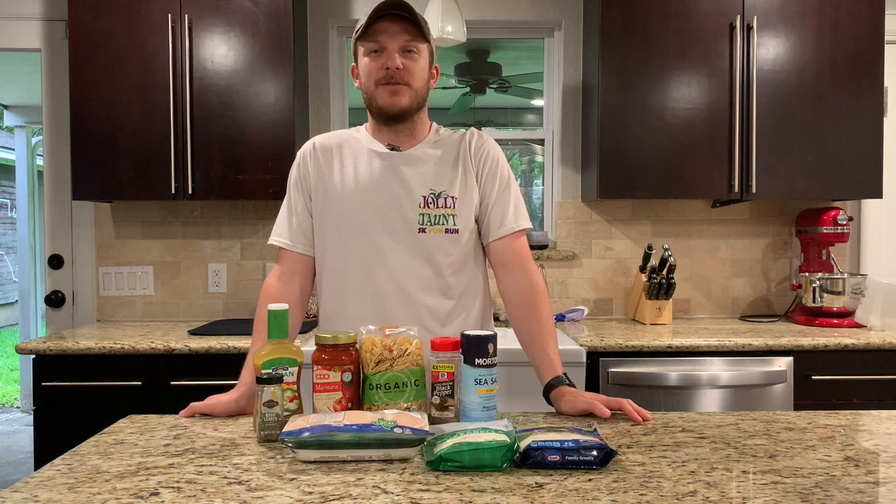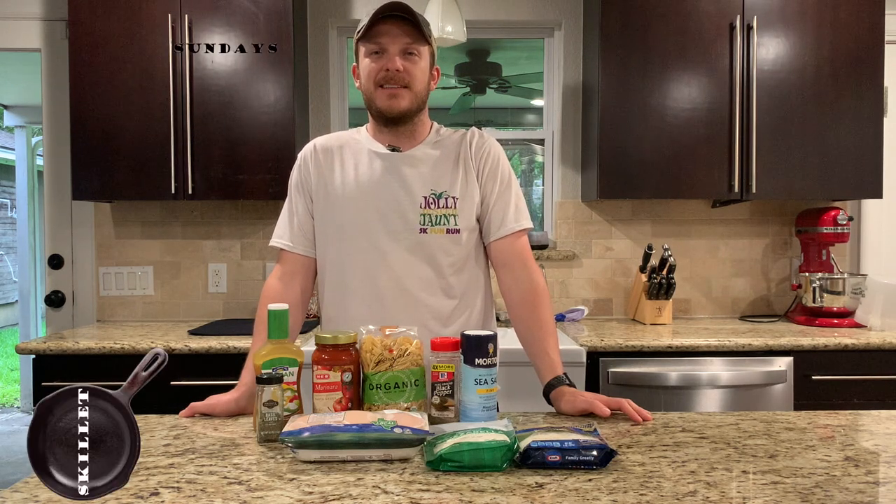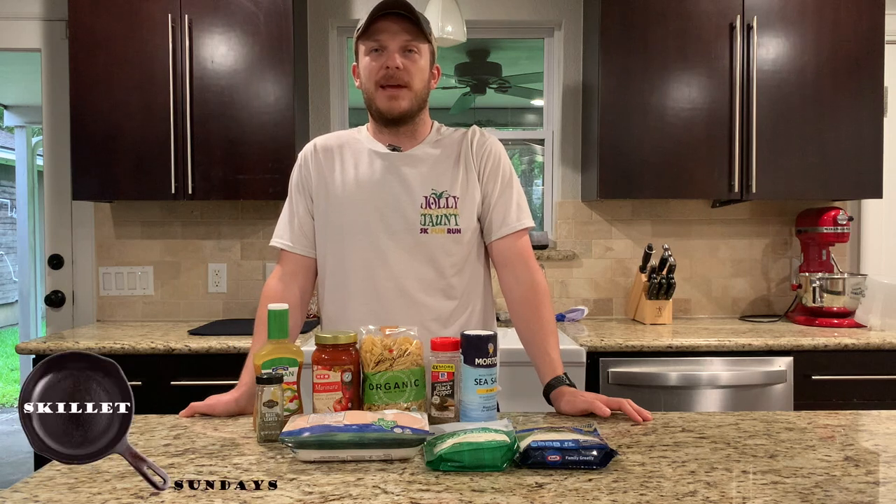Howdy. Welcome back to Zeman Outdoors. Today on Skillet Sundays we're going to be cooking up a chicken parmesan pasta in a cast iron skillet.